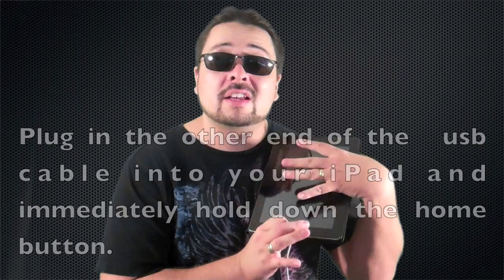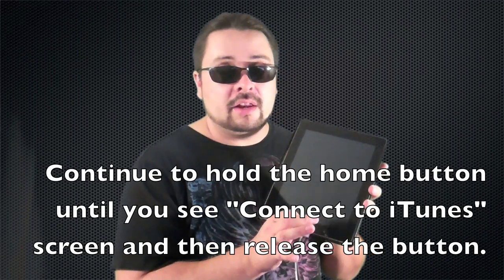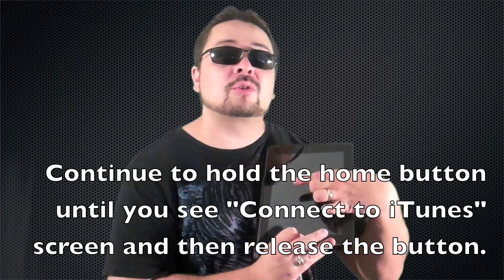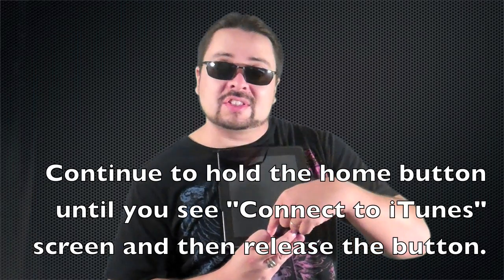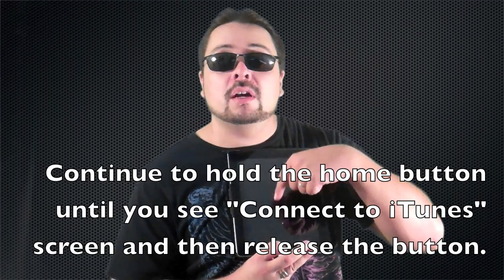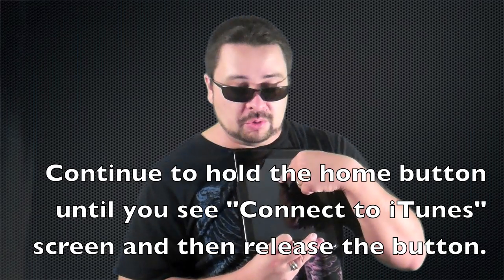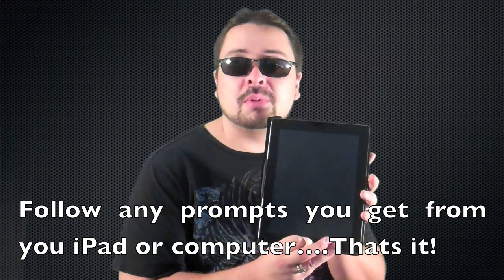Immediately hold down the home button. I'm not doing it to mine so you're not seeing the screens, but continue to hold the home button. You're going to see the screen change — you're going to see the Apple icon, and you're also going to see the USB cable running up with the iTunes icon. You're going to know exactly when it's time to go ahead and restore this iPad.